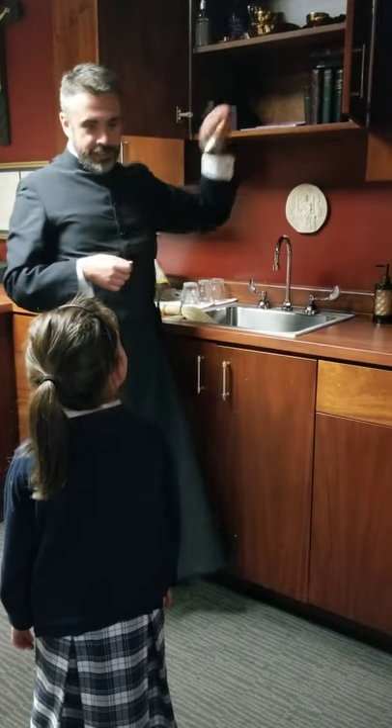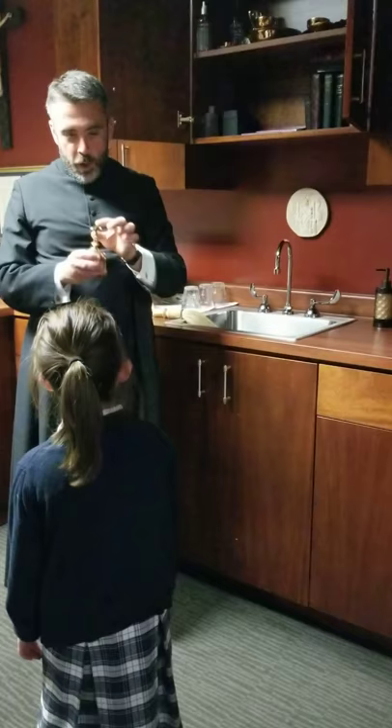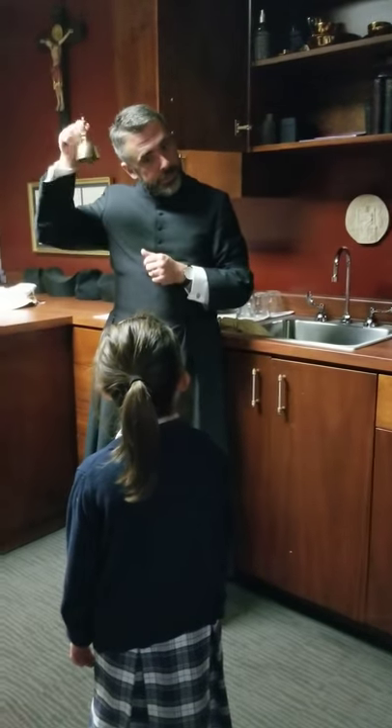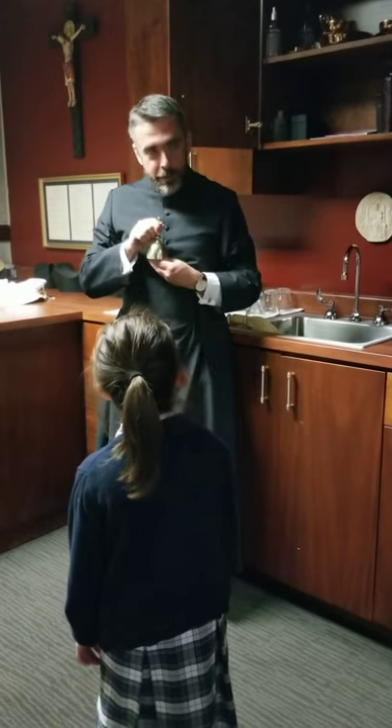What is this? It's got a little cross on a bell. So whenever something really super important happens at Mass, then we hear it — it reminds us to wake up. Something important is happening.